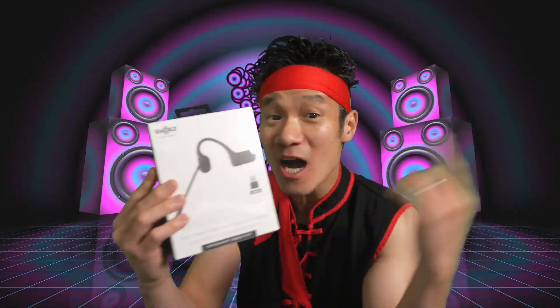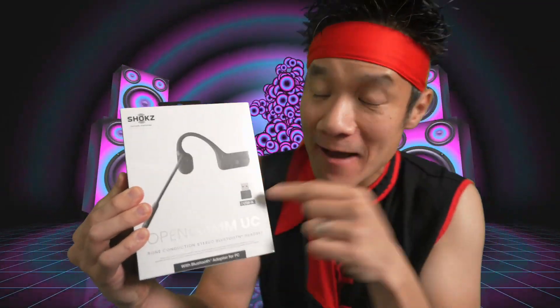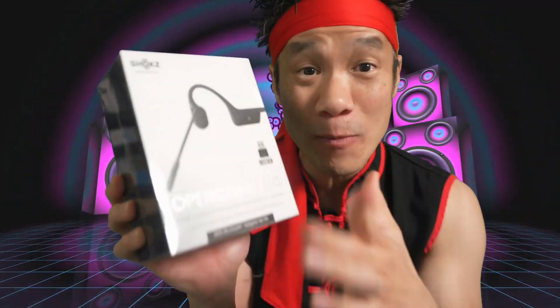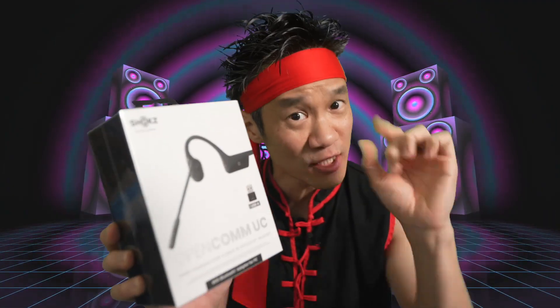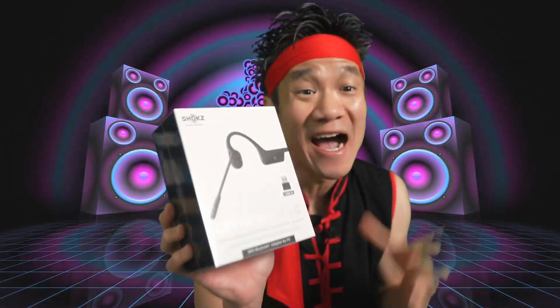Right here, this is the SHOCKZ OPENCOM's UC. What's a UC for? The UC has a USB-A adapter right here. This allows you to have Bluetooth connectivity on your computer. The OPENCOM's deliver clear audio, but to fully take advantage of that, you need Bluetooth 5.1. And some older computers don't have Bluetooth 5.1. That's why this adapter right here allows you to take advantage of Bluetooth 5.1.